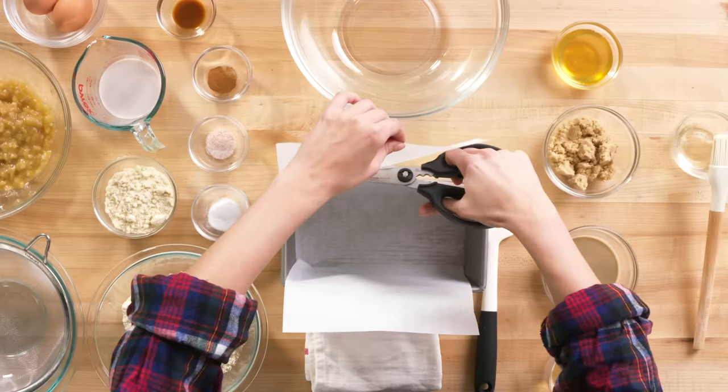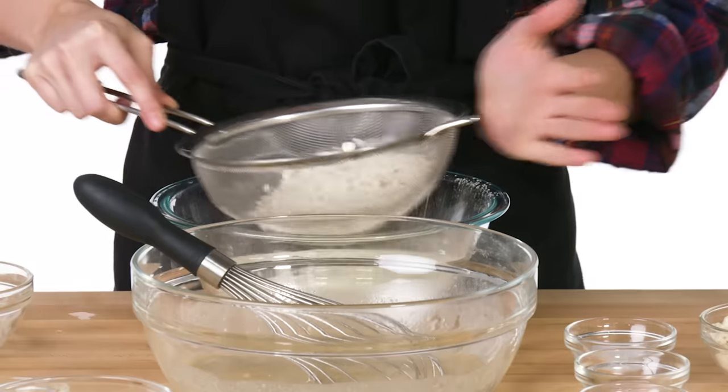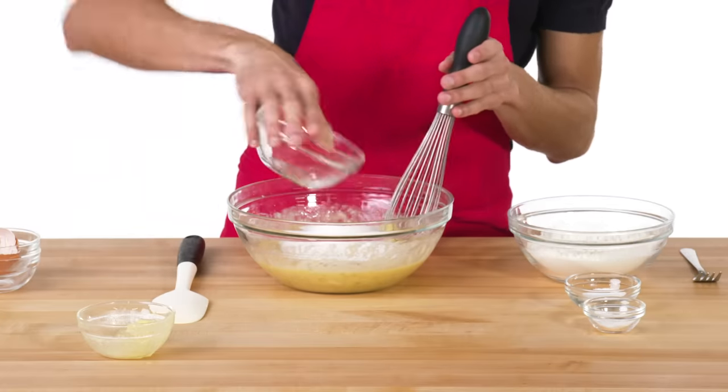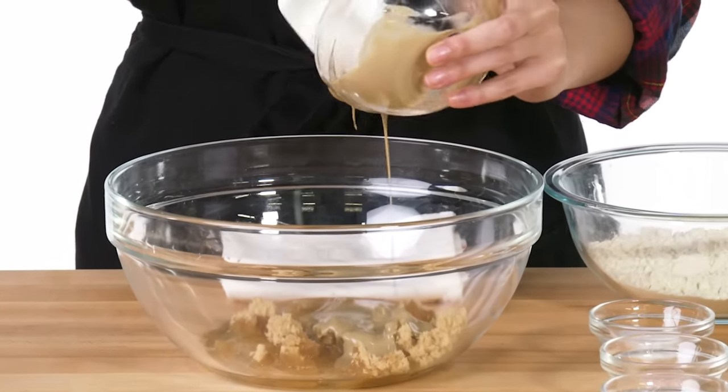Gabrielle prepared her pan with parchment paper and brushed it with coconut oil. It's a gluten-free cake, so there's no wheat-based flour. Instead, Gabrielle uses gluten-free flour — if you were to give this to someone and not tell them it was gluten-free, no chance they'd know. Gluten-free flour is a combination of starches pulverized to make the consistency of all-purpose flour. It often contains starches from beans, rice, tapioca, potatoes, sorghum, and cellulose — a starch derived from indigestible wood and plant cell walls. Gabrielle also used brown sugar instead of white sugar: white sugar adds straight sweetness, while brown sugar adds more complex, mineral, caramel flavors. She also added tahini, which is made from ground, toasted sesame seeds and adds a nutty, coffee-like flavor to her banana bread.